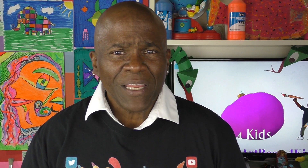Just remember, do a few things for Mr. Smith: like my video, subscribe, hit that bell, and share it with a friend. And remember, come back next week to Mr. Smith's Art Room for Kids. All right, I'll see you later. Bye-bye.